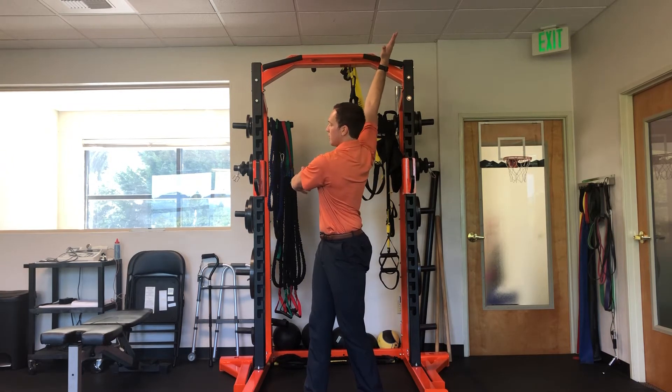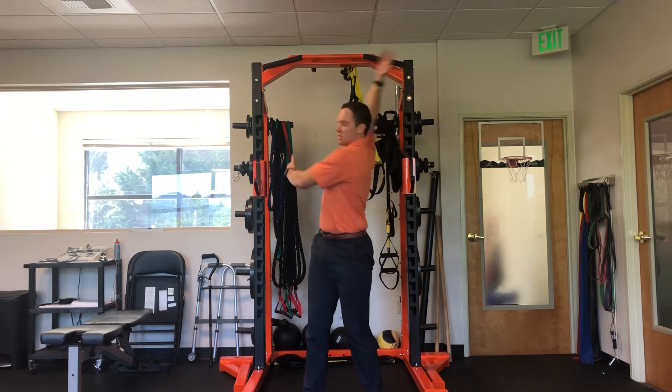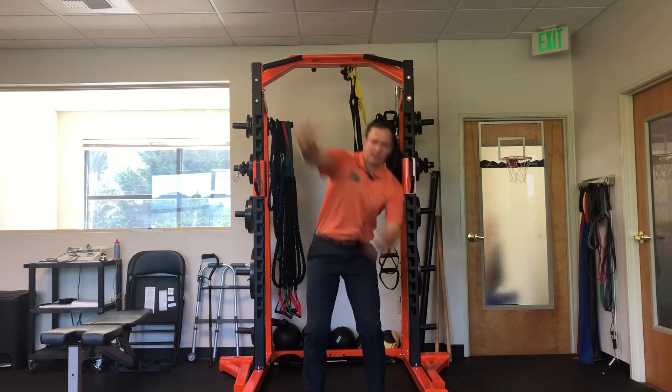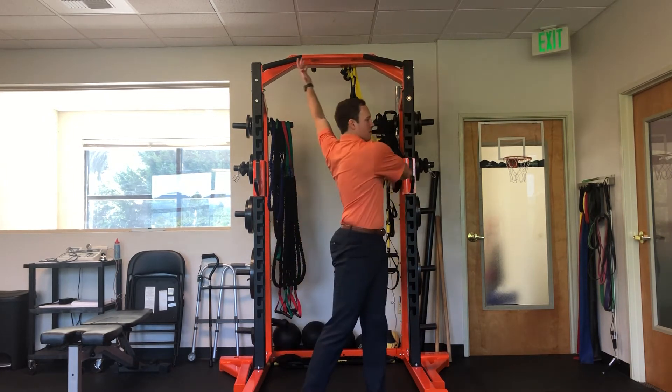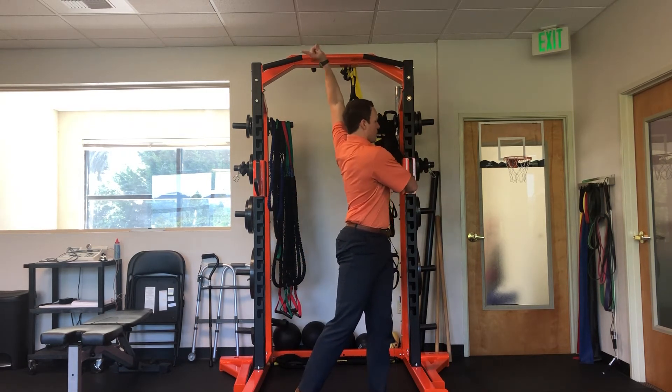Stay tall, then you repeat — all the way down, explode up. I kind of like to start on these with my normal rotational side, so this would be for a right-handed athlete. Then I do switch and go the other way, reaching as far around as I can, as high and back behind as I can.